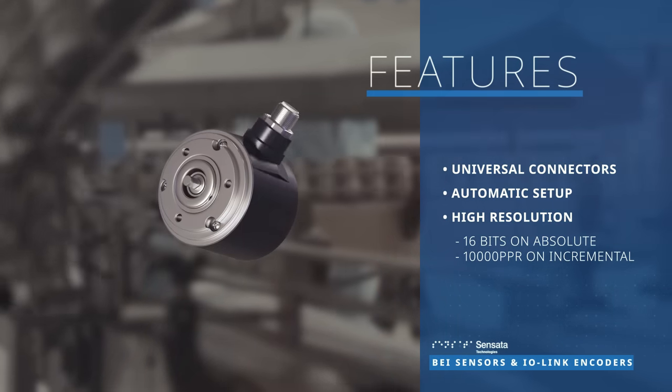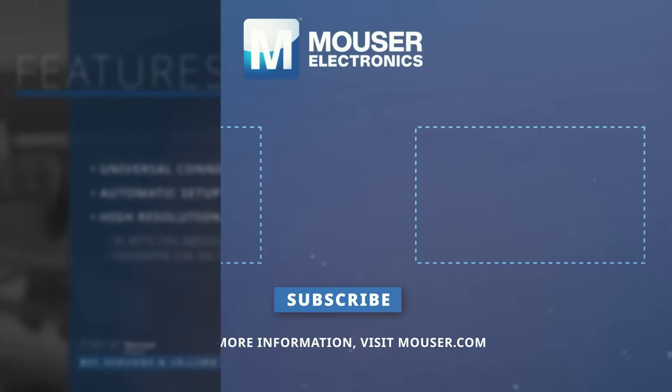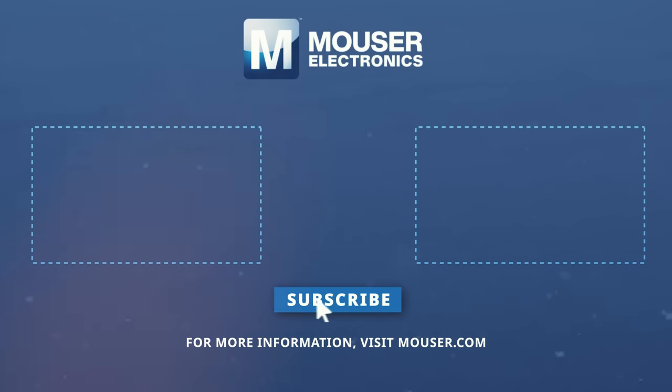Discover how to advance your industrial operations with the BEI Sensors Sensata IO-Link encoders. Learn more at mouser.com.